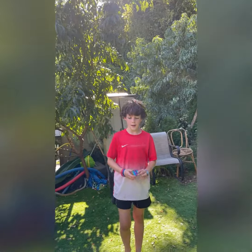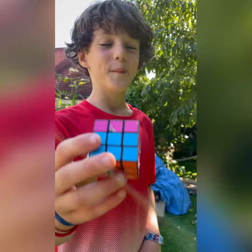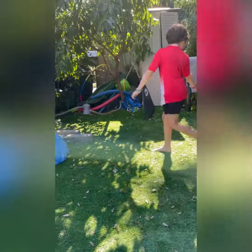Hey guys, so today we're going to be doing five ways to break a Rubik's Cube. We won't smash it on the rock. But last time — oh, we already just — all right. That's the end of the video.